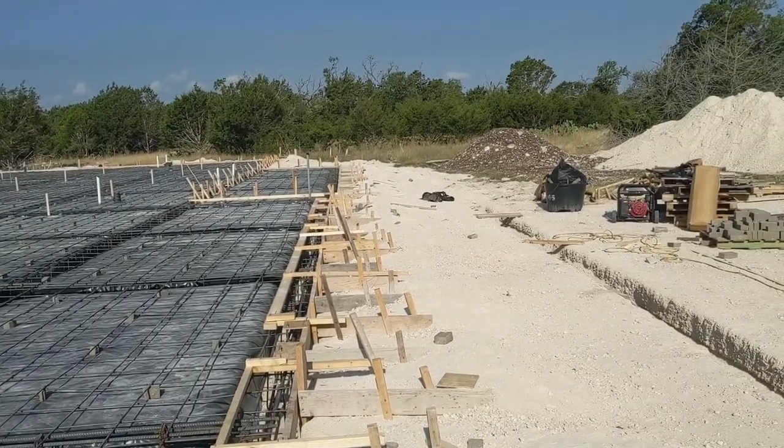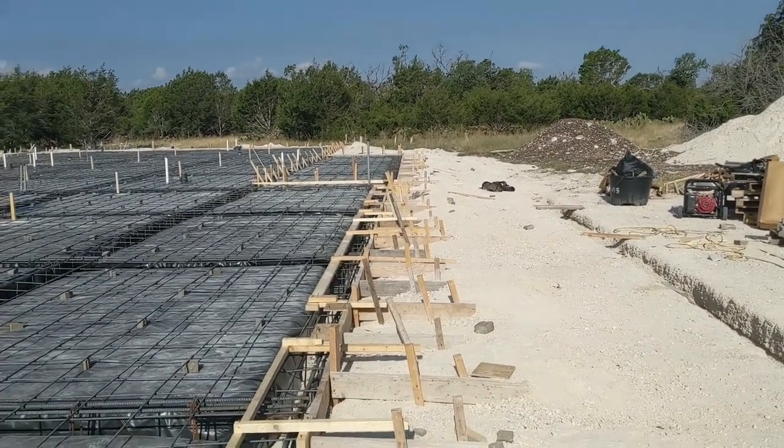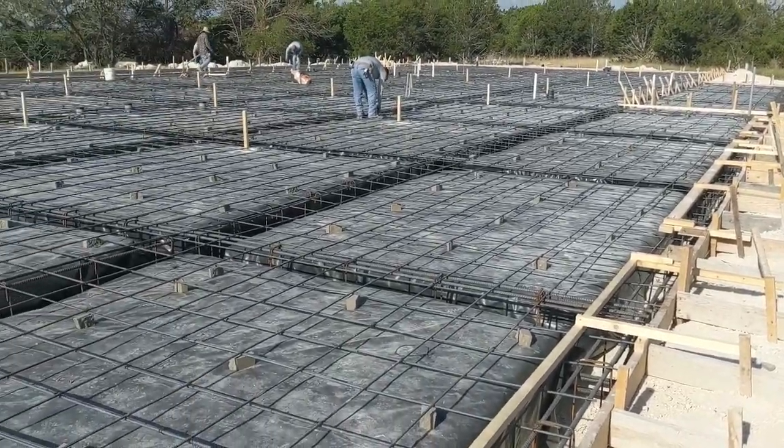That was one of the things the concrete guy does that actually was not in my plans — or actually it was in the plans, but I didn't realize it until looking at them.